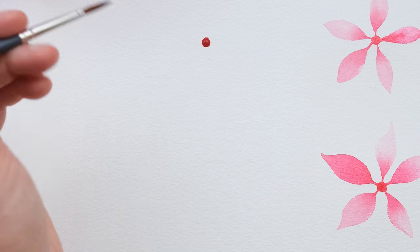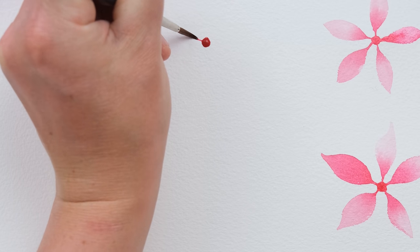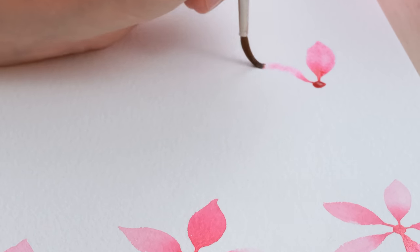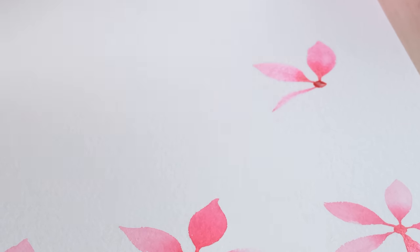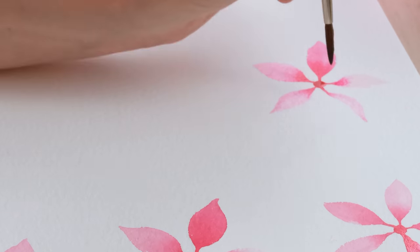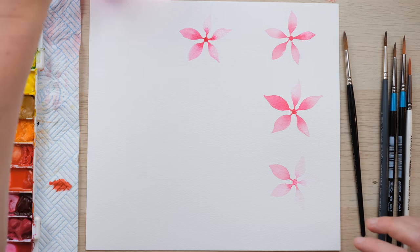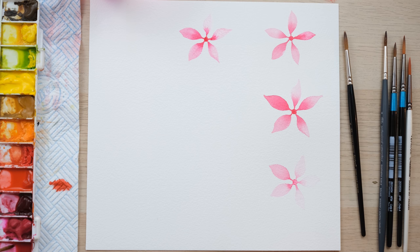Here we go with the Winsor & Newton Professional Watercolour Synthetic Sable — trying to emulate the qualities of sable whilst being synthetic. It doesn't fan out nearly as much as the real sable, as we also saw in the last test. Not bad — it doesn't fan out as much and it's just that slightly softer brush because it is trying to be sable. It does make a nice fine point though.